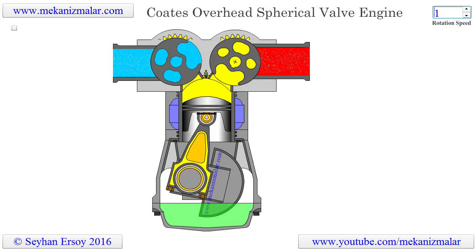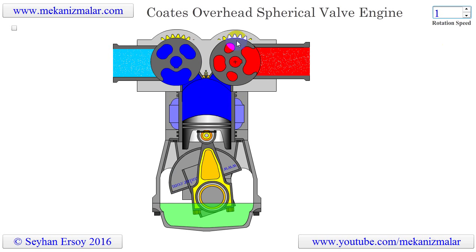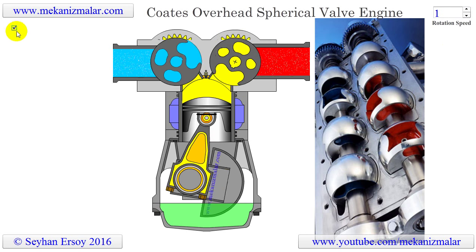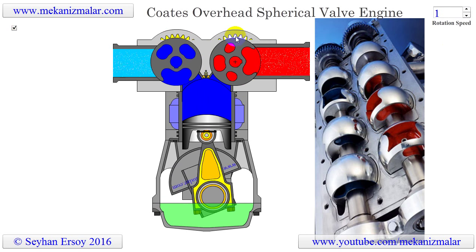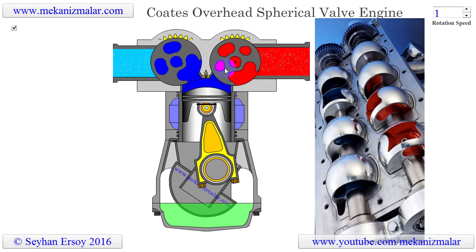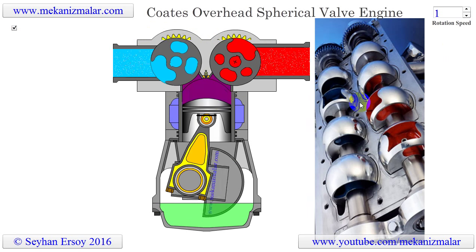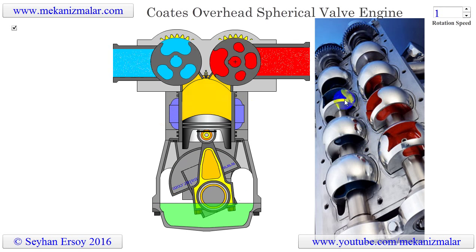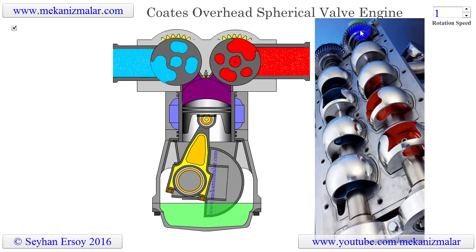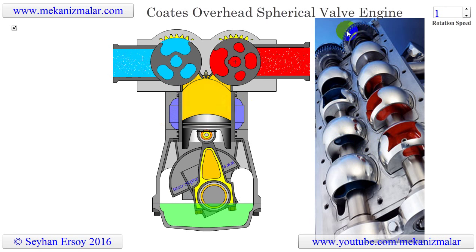Here is the animation of the Coats overhead spherical valve engine. In this animation, two gears rotating in opposite directions synchronize the operation of input and exhaust spherical valves. As you can see in this image, input and exhaust ports are marked with blue and red color respectively. You can also see the gears that synchronize the operation at the far back of the image.